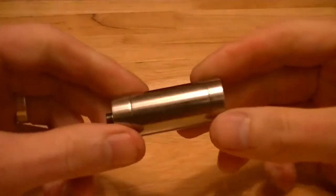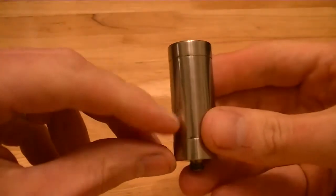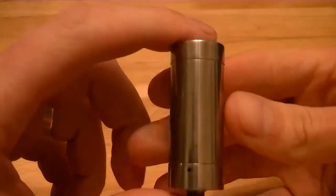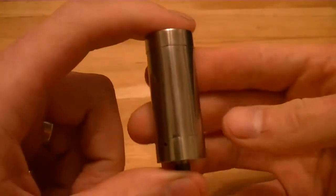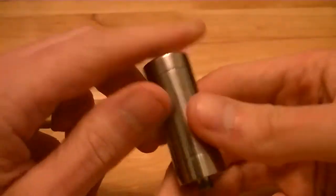Right, so this is the Custom Ti Prometty up close. The first major difference you can notice is it hasn't got the engravings on the tank tube, which to be honest I think is a big improvement. I saw the original and I wasn't a big fan — it seemed a bit in your face, with all the logo and the writing.